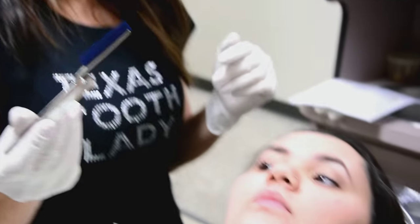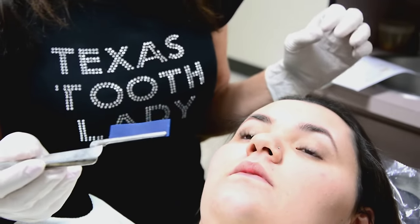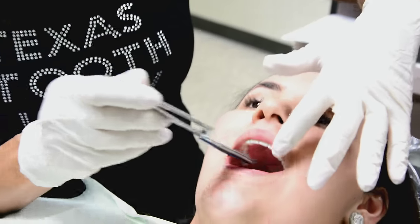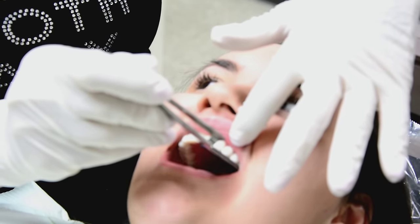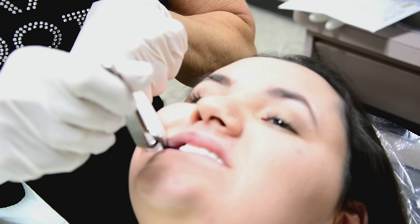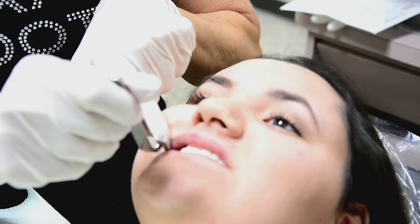The first step is to adjust the snap-on smile — it's very easy to adjust, just like a night guard. We go ahead and check her occlusion with articulating paper. We have her tap down hard a couple of times, then open, and we take a look at the marks.